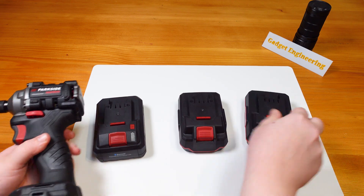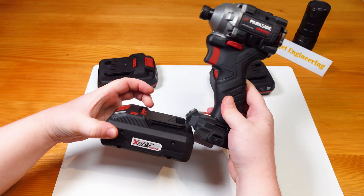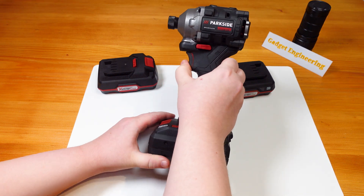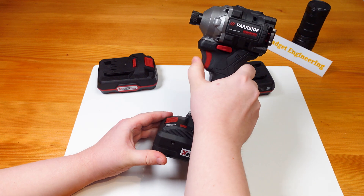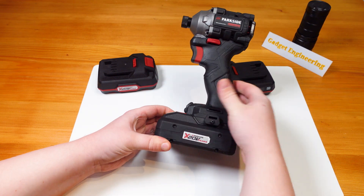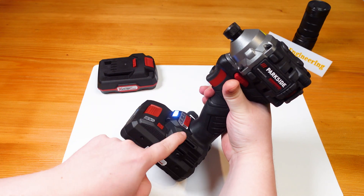There is this issue with the new tool that we've experienced where on fresh battery connection, the trigger is not responsive, the lights don't come on, and the tool is in this sleep or protection state — only a fairly long trigger pull will actually activate it.